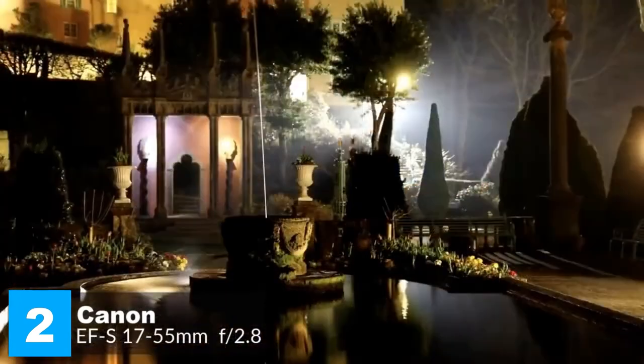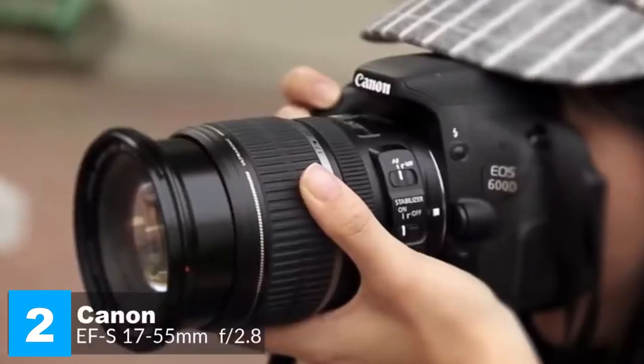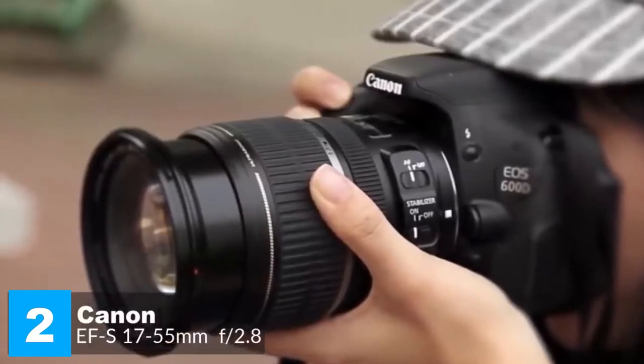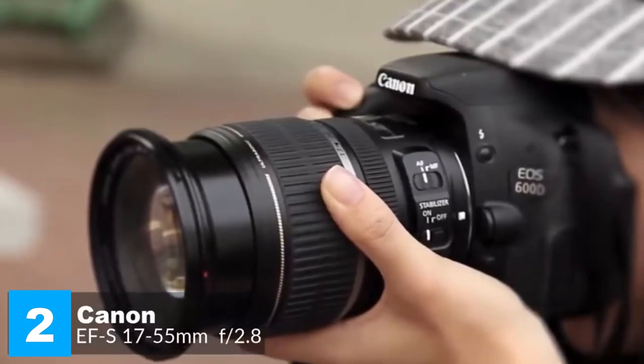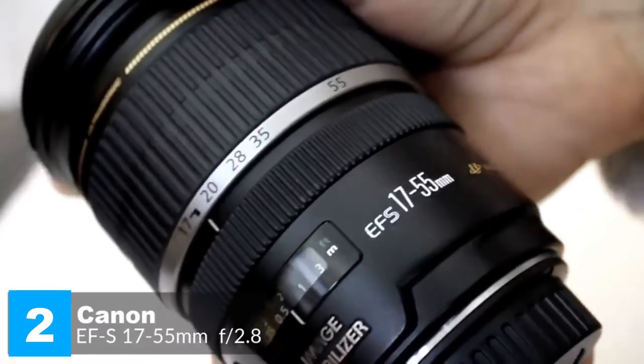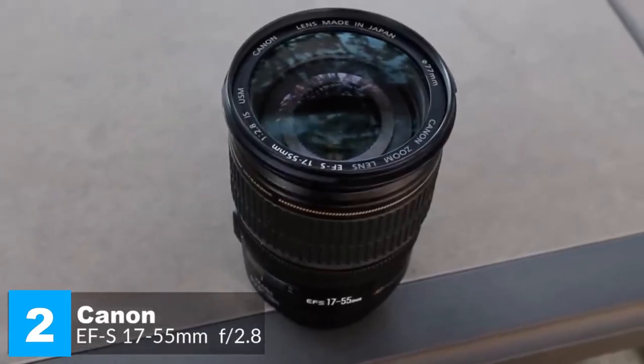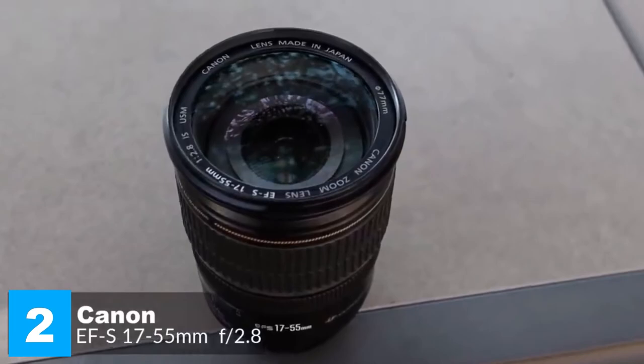To conclude, despite its age, the Canon EF-S 17-55mm f/2.8 IS USM remains a good option for kit lens users looking to upgrade, or if you want the best dedicated standard zoom for your Canon APS-C camera and don't mind paying for the privilege.